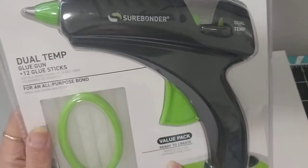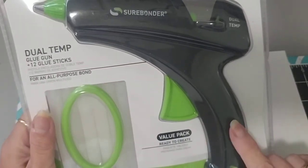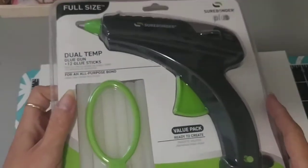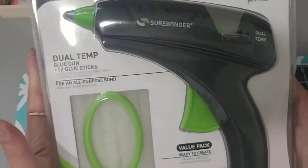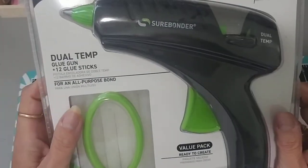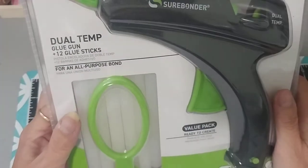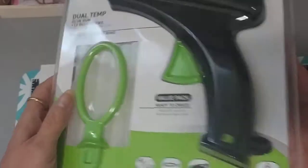Then I ordered a new glue gun — I needed a new one. Bobby Joe, from 'Made This By Hand,' had reviewed hers and said she absolutely loved it. I needed a new one, so I hopped onto Amazon and got one. It is a Sure Bonder. It comes with glue sticks, which is really cool, and a stand that goes inside the glue gun. She said it doesn't drip and she's really happy with it, so hopefully this is the same one.